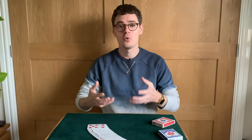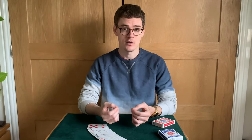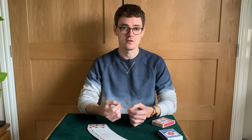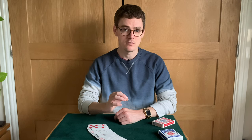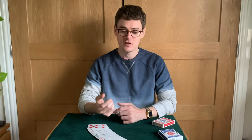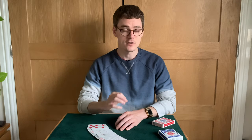How easy is it to perform? Almost everyone is going to be able to perform this immediately. It does require a little bit of practice, but I mean probably in an hour you're going to get this down. It's very, very easy. It's a beginner magic trick — very simple in the method but very genius at the same time. As such, there doesn't need to be any sleight of hand. Almost anyone can perform this straight away. As soon as you make up your gimmicks, you're ready to go.